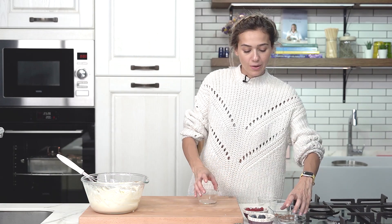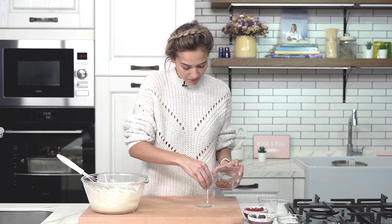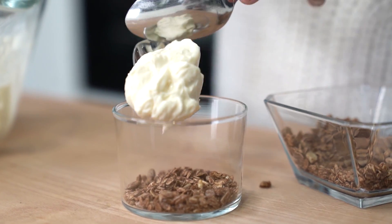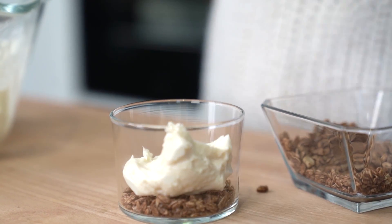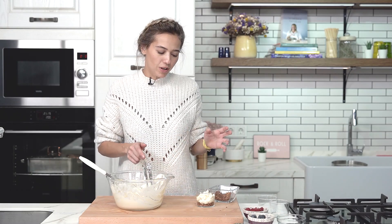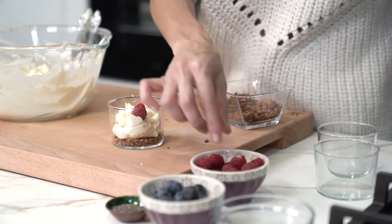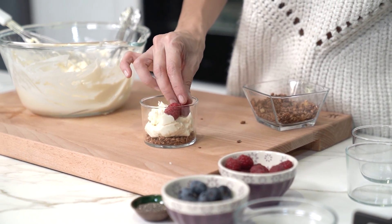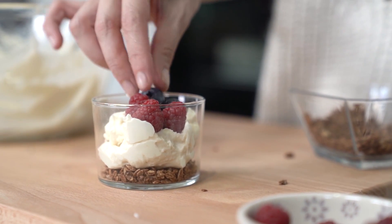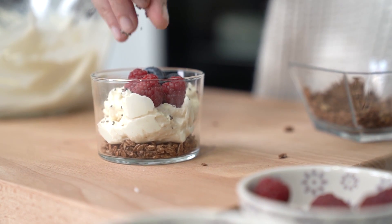What I'm going to do now is put some granola on the bottom of my serving cups. I'm putting the whipped mascarpone on top — about 3 tablespoons per person is quite enough because mascarpone is very rich in taste. And I'm going to put some raspberries, some blueberries, and some chia seeds. And that's one.